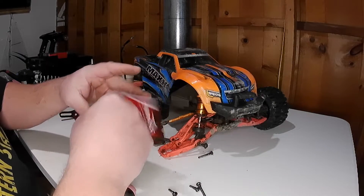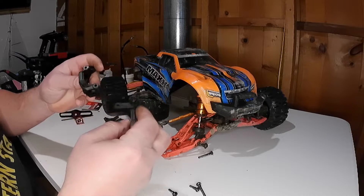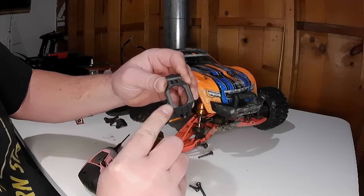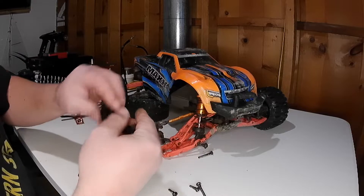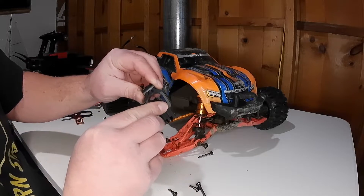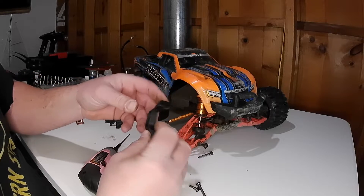This set is two pieces — it comes with both the left and the right caster blocks, and they are labeled. There is an L right there for left, which we are not using today — we'll save that for the future, I'm sure it'll happen again. And then an R, as you can see where my finger is pointing. This is the one that broke. Pretty simple install.